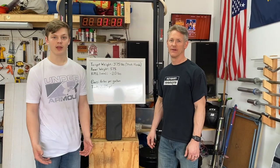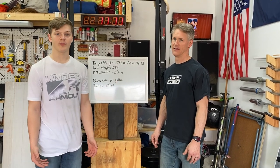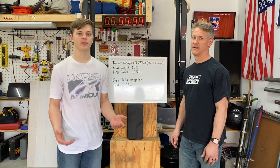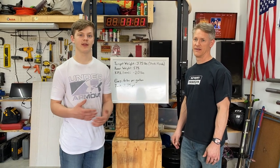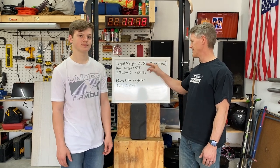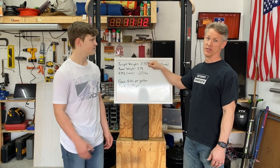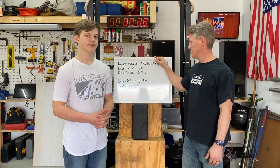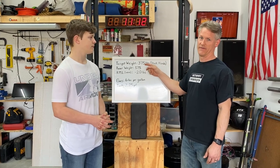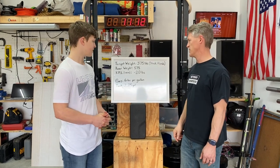The target weight for our class 8 engine package — which is the stock Honda — is 375 pounds. Different engine packages have different weights; this is probably the minimum, and the other engine packages actually weigh more. We're also going to be shooting for a rear weight percentage of about 57%, give or take a little bit.